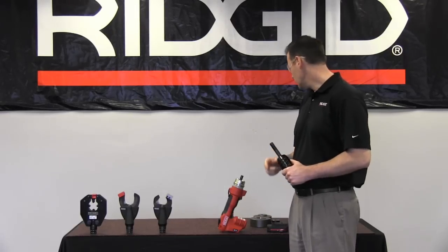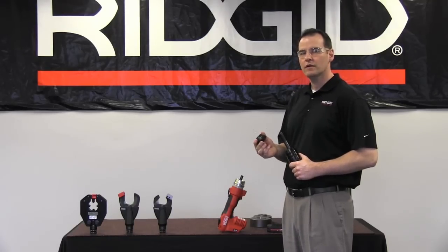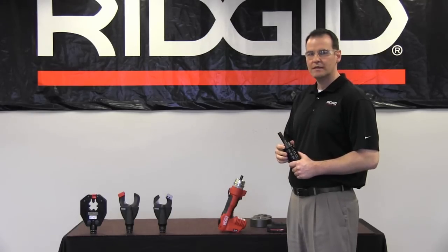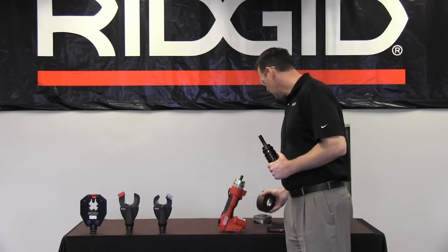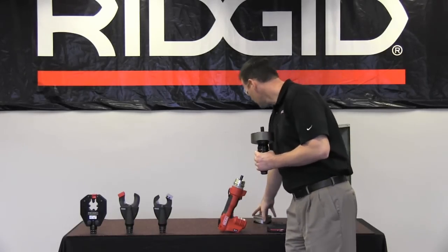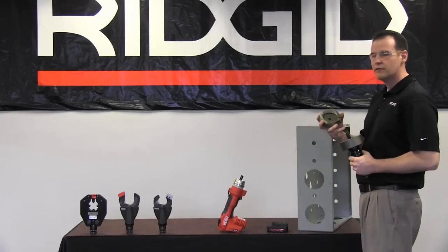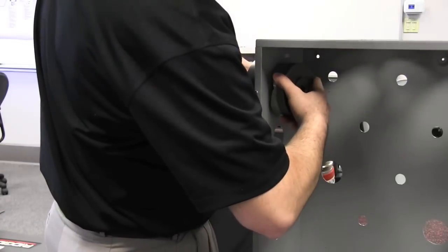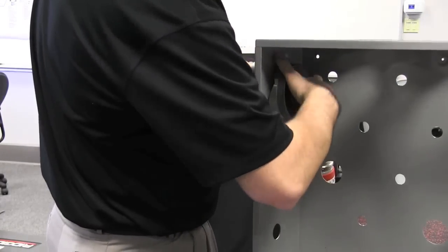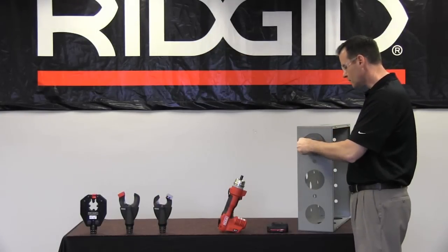Once you've threaded your draw stud into your punch head, the next thing you'll need is a large capacity adapter. In order to make three and a half and 4-inch holes with the RE6, you'll need this adapter. Thread your large capacity adapter over your draw stud, then pick up the die side of your punch and place that over the large capacity adapter. Then you'll pick up your punch, feed your draw stud through your pilot hole, and thread your knockout onto the draw stud.